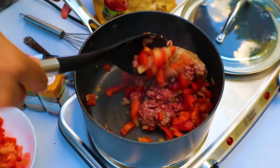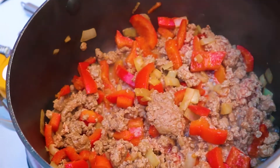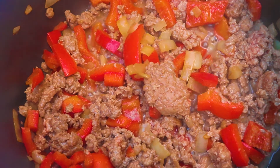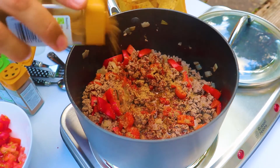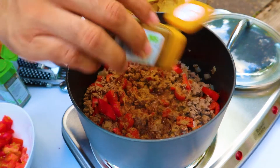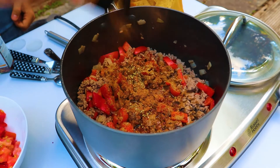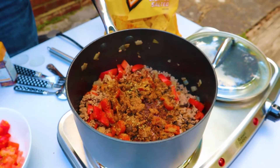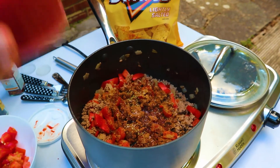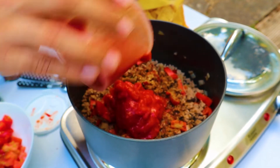Now I'm going to add the brown-looking beef — nothing wrong with brown since we are brown! We'll sauté that with the vegetables for about five minutes, then add some chili, coriander, cumin, oregano, and cinnamon — cinnamon is a strange one but my mum taught me that. S-P, salt and pepper. This is tinned tomatoes, about half a cup to three quarters of a cup in there.